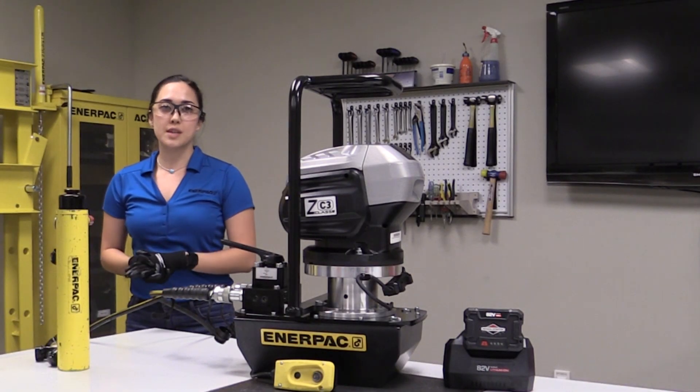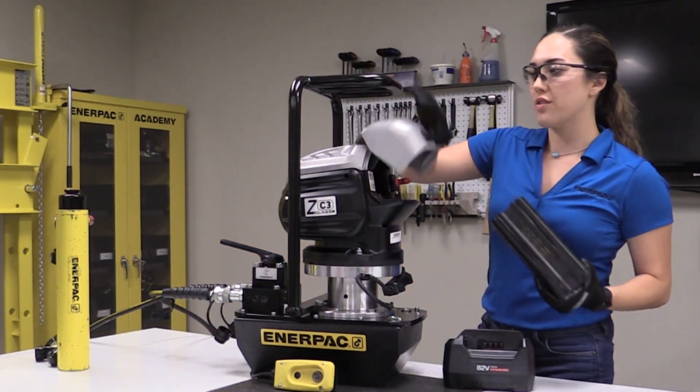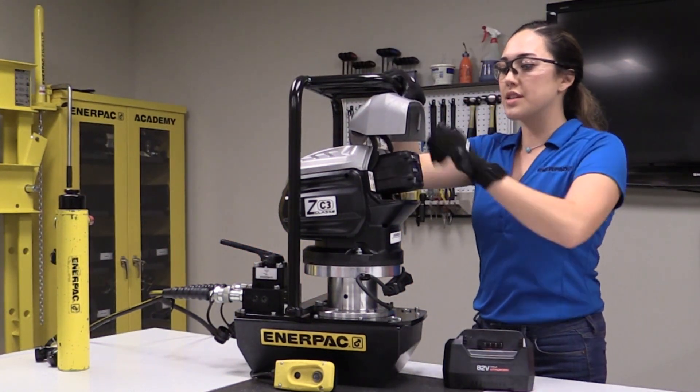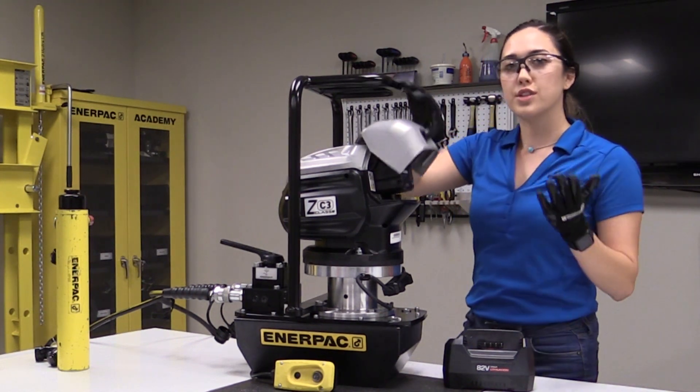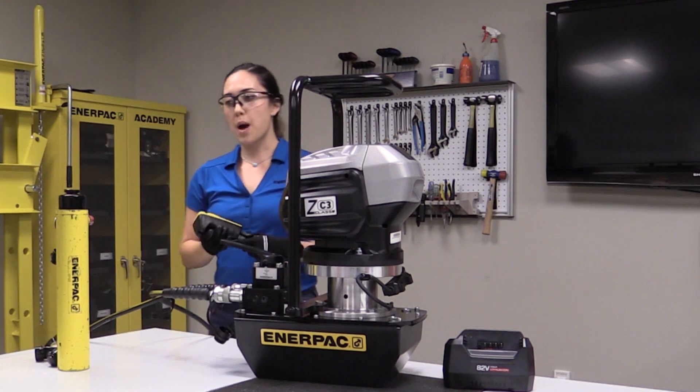Let's go ahead and actually run the ZC pump. We'll take the battery out of the charger that both came with the pump and insert it into the power head, making sure it's securely engaged. With the pendant, now we'll turn on the pump motor.